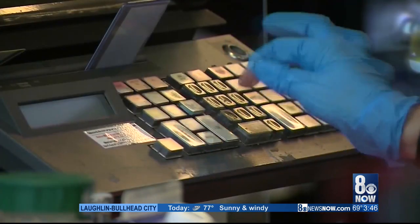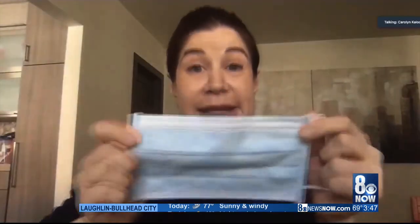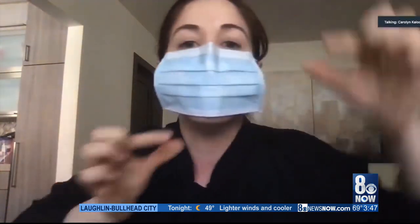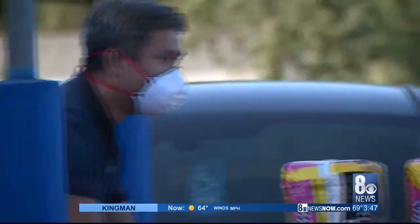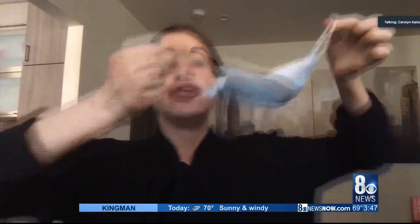Then clean your hands again. With a surgical mask, you put it to your face, behind your ears, squeeze to form the nose, and cover the whole mouth. When you remove it, make sure your hands are clean — remove it from behind the ears, keeping that dirtiness away, and put it into the trash can. Before you touch your face, make sure you have clean hands.